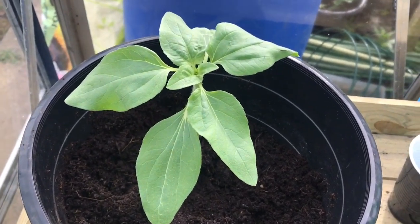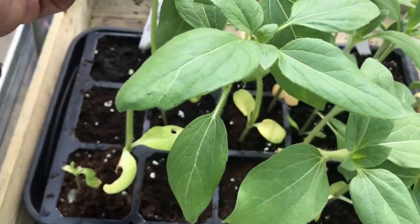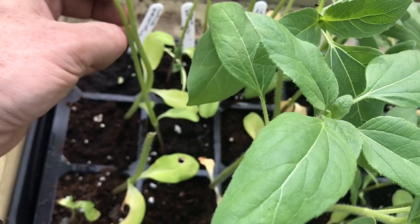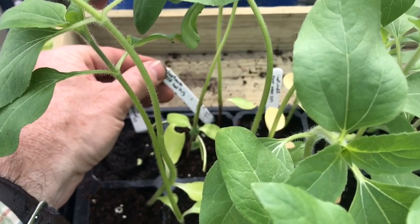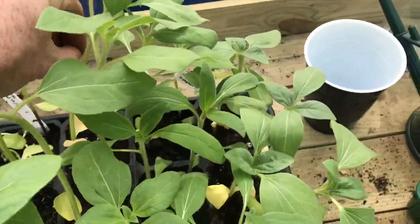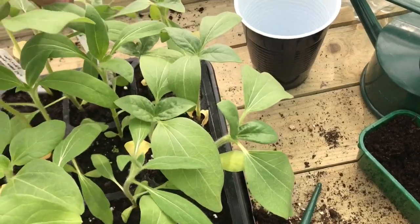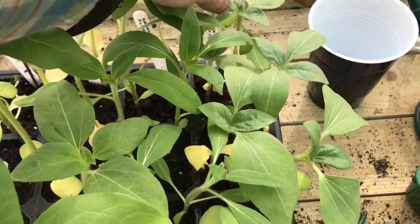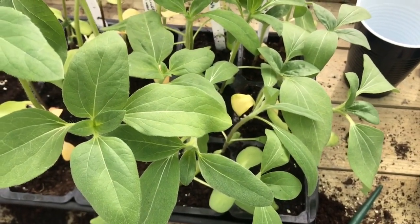I've got plenty of other varieties of sunflowers that need potting on. Here's the tray of sunflower seedlings — as you can see some of them have gone a bit leggy and could do with potting on now. I've got varieties: American Giant, Red Sun, Multi-Headed, Alchemy, and the final one is a sunflower sent to me by William Coleman. They're all looking pretty good now and ready to be potted on to the next pot and then eventually out into the allotment.